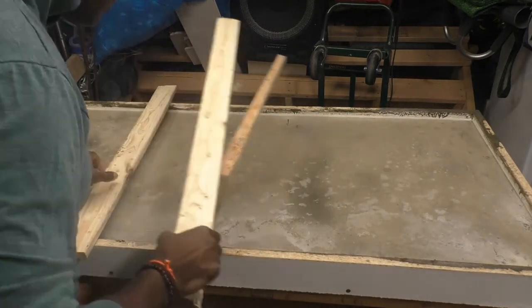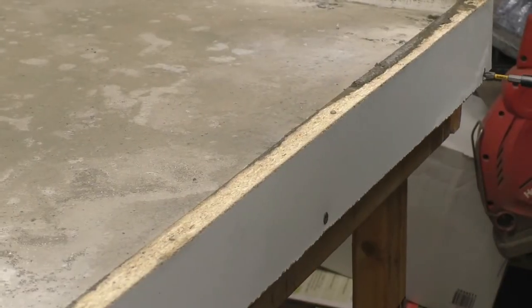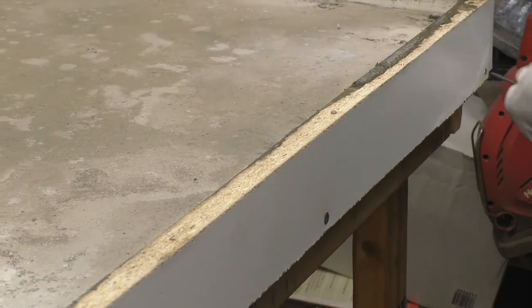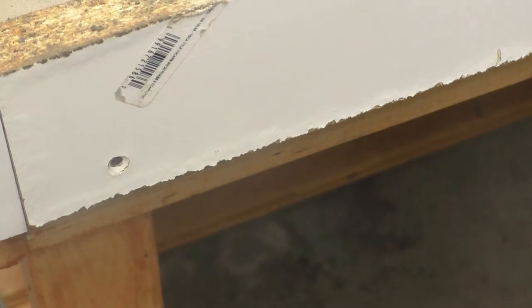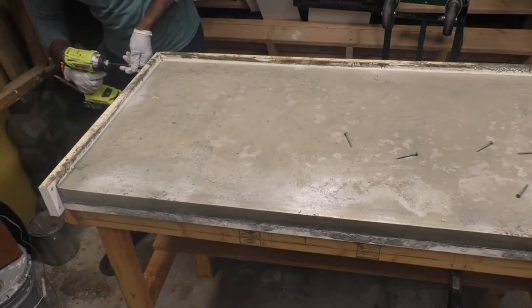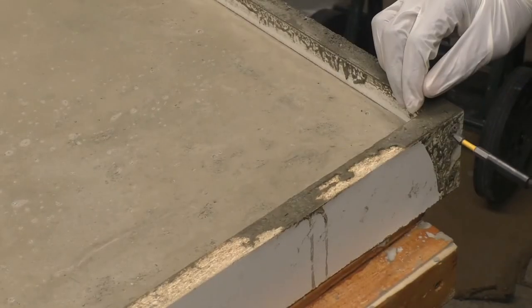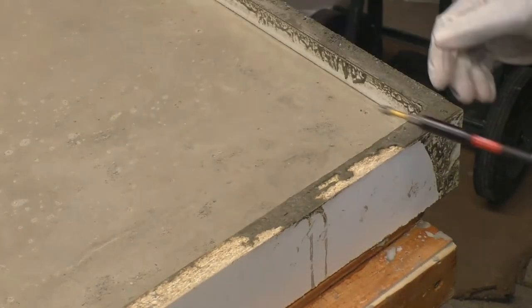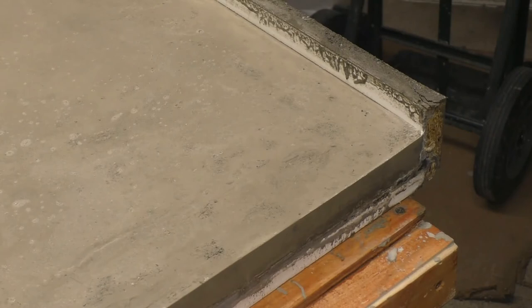The process takes about 24 hours. Next I removed the screws from the mold — it's pretty exciting because you're anxious to see the results. I had no trouble removing the molding since melamine has a very smooth surface, and I knew it wouldn't stick to the concrete.